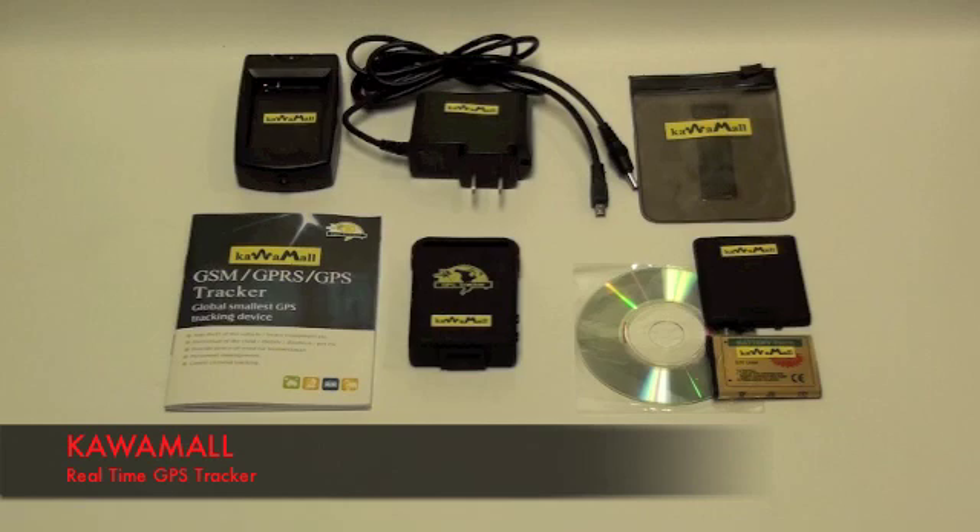You'll need to provide a SIM card from your local wireless provider. A track phone SIM card will not work for this device.